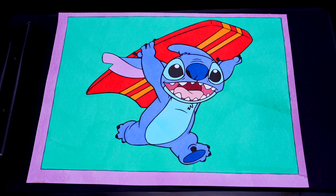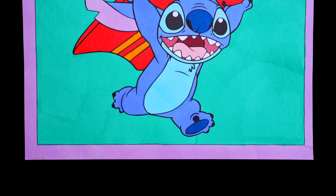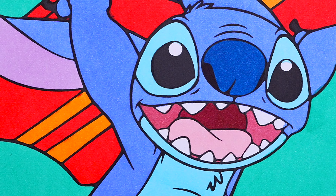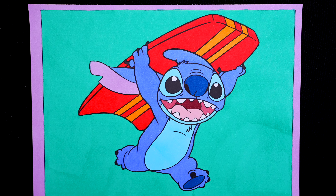Okay I'm all finished. Wow, this picture turned out so awesome! Stitch just looks so cute. He is just the most adorable alien.